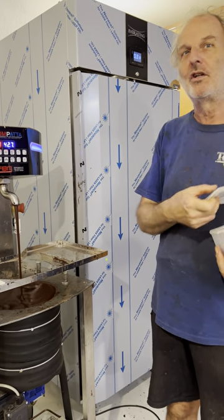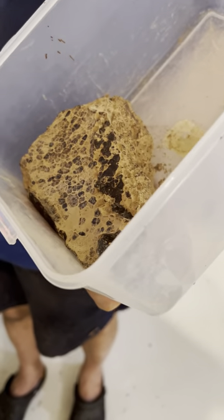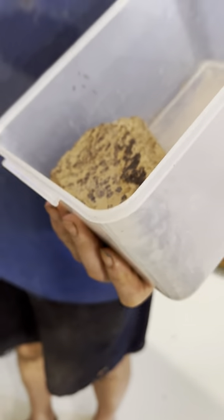If we don't do this stage, the chocolate will end up looking like this, which is what happens when it melts in the sun as well. It tastes the same, but it has a granular texture instead of a smooth texture, as we normally are accustomed to.